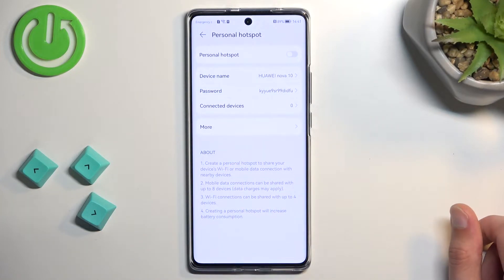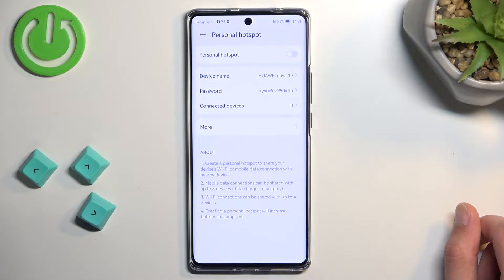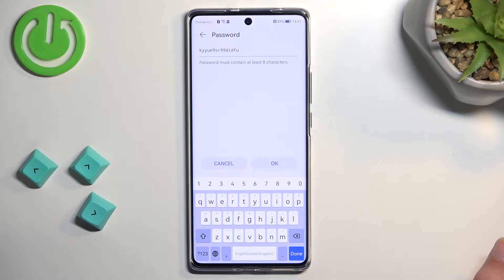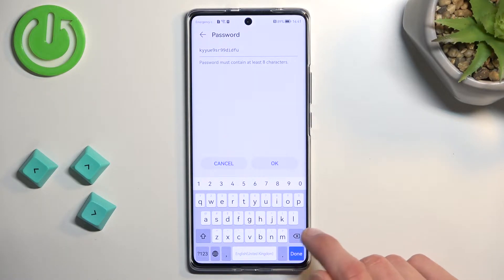This will take you to the settings where you can customize it to fit your needs. One of the main things I recommend changing here would be the password, which by default is randomly generated and looks absolutely abhorrent — not very easy to type in or remember — so just remove it and set your own.